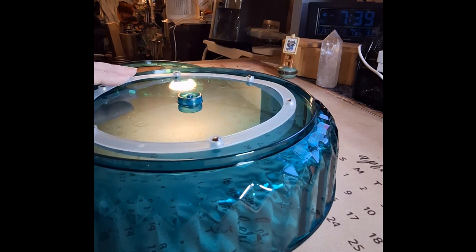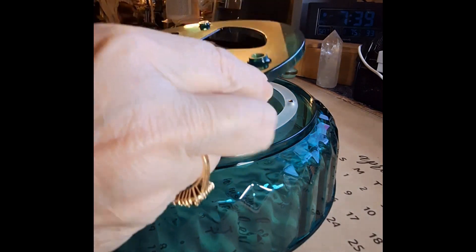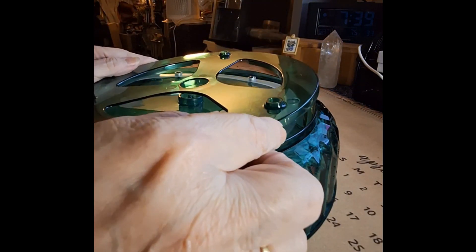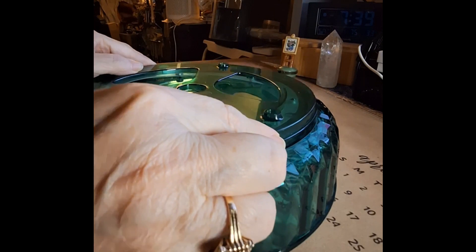You know, that's right about the time when you get it all finished and you realize that that thing belongs somewhere specific, and you didn't put it in. So you've got to go all the way back and retrace your steps and figure out where it goes.